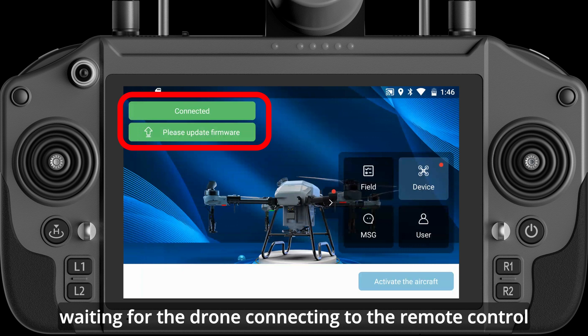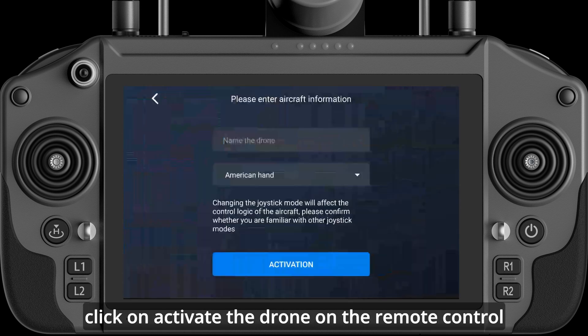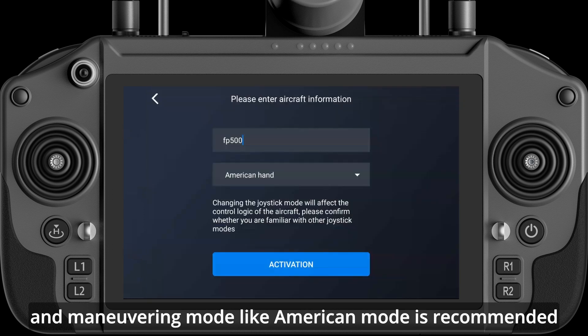Wait for the drone to connect to the remote control correctly, then activate the drone and battery. For drone activation, click on Activate the drone on the remote control, type in drone information, name the drone, and select a maneuvering mode — American mode is recommended.